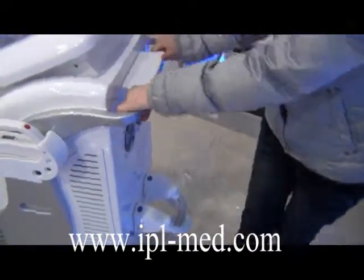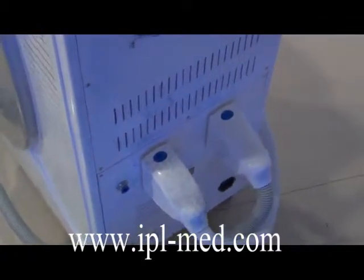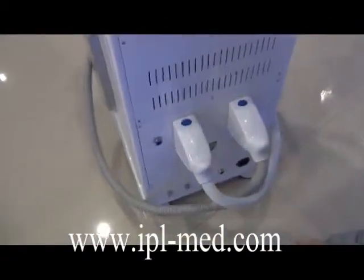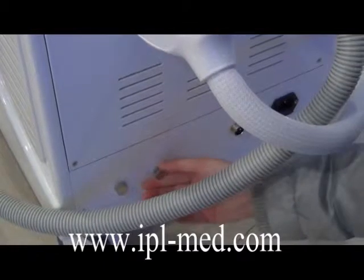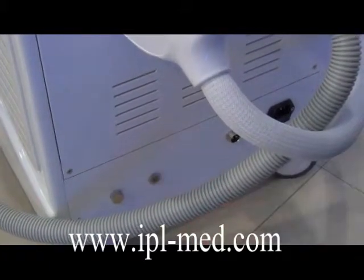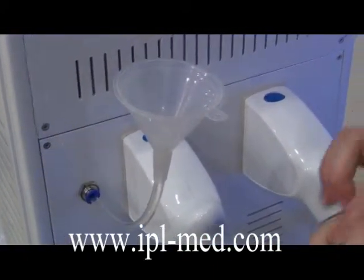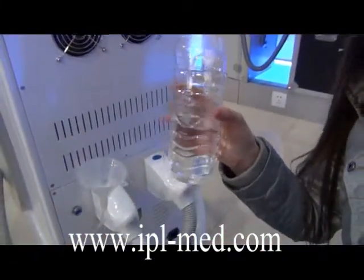After connecting all the handles well, an important thing is adding water. Before adding water, please first open the overflow hole. Open it, otherwise you cannot add water. Open this hole and use the funnel. The water must be pure water or distilled water — remember that, pure water.